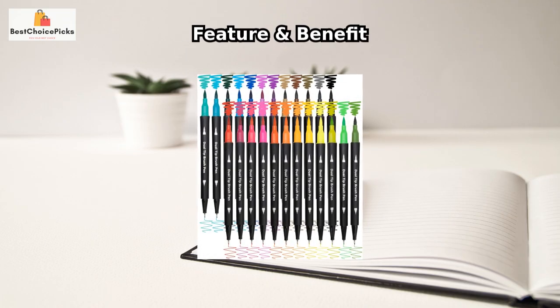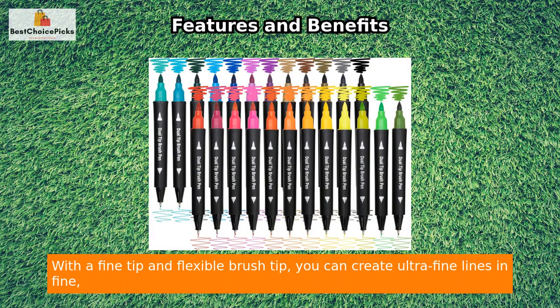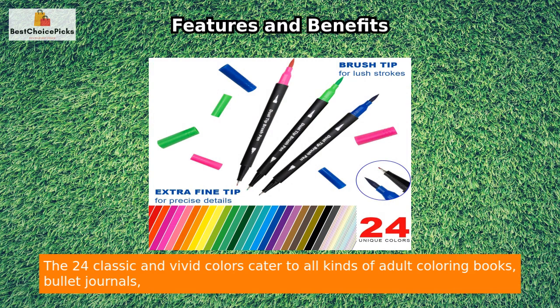The Piachu dual-tip markers are perfect for enhancing your art projects. With a fine tip and flexible brush tip, you can create ultra-fine lines and fine, medium, or bold strokes with a change in brush pressure.